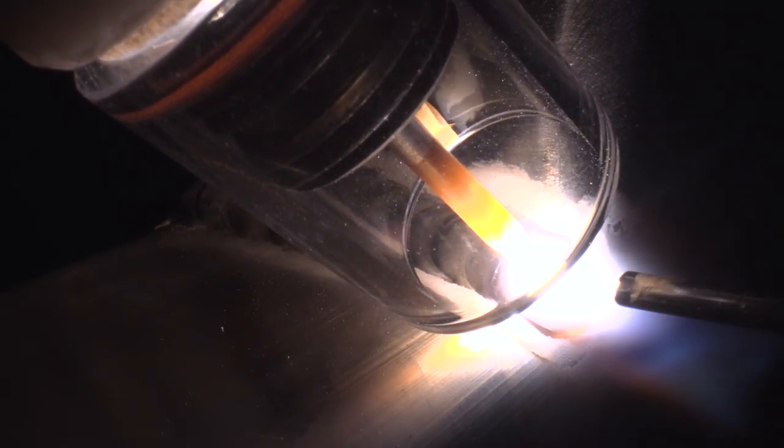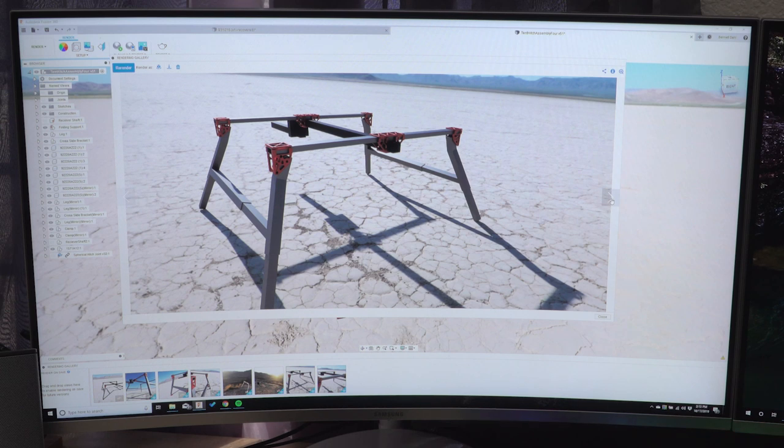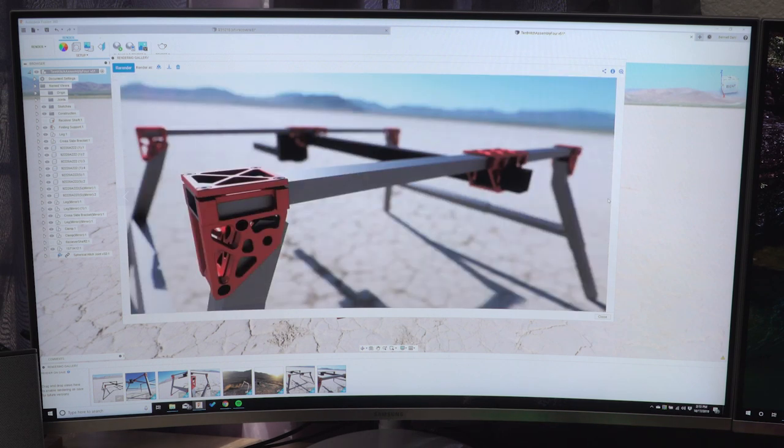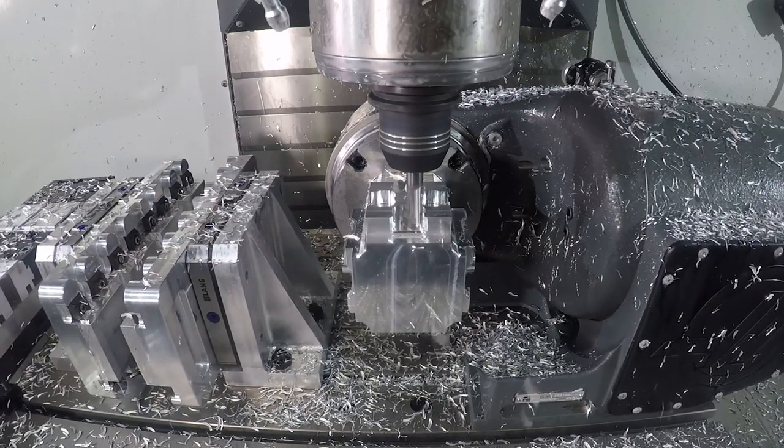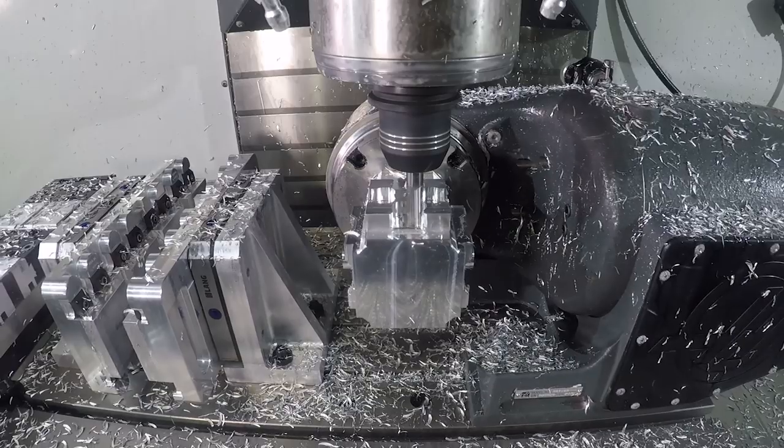Some of the other things that came with the product as well were the ability to render and do some of the stress analysis through simulation, which were tools that I didn't even think of, and then when I had them they were extraordinarily useful.